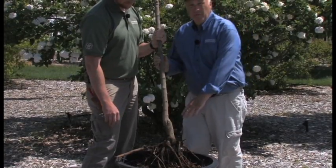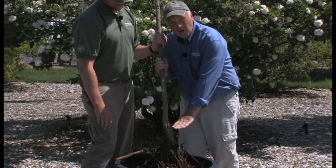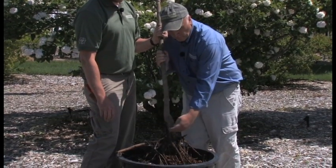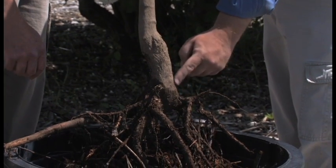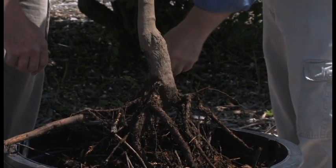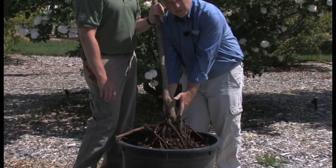One of the mistakes people make is planting it too deep. We want the eventual soil level to be right at this point right here — this is called the root flare. This is where those roots flare out right at the base of the tree, and that's where we want the soil level to eventually be.